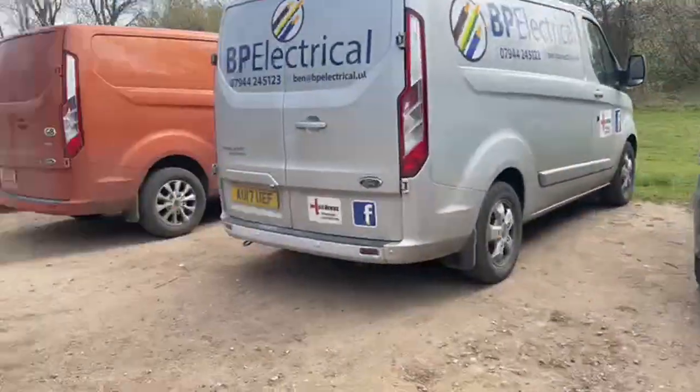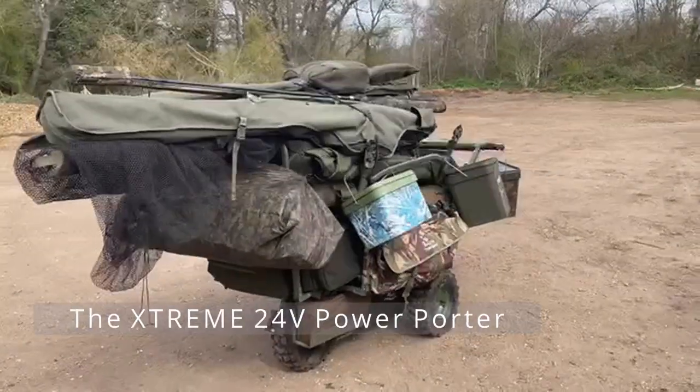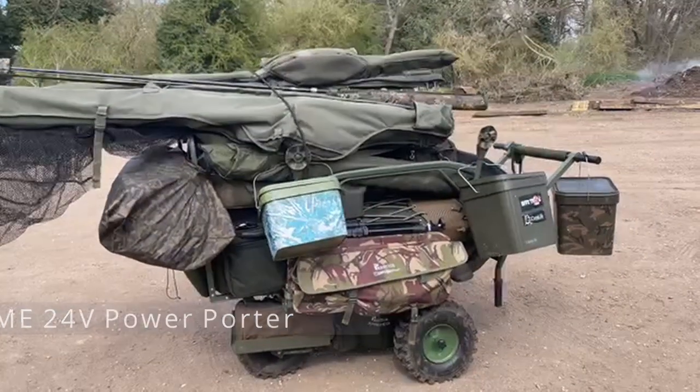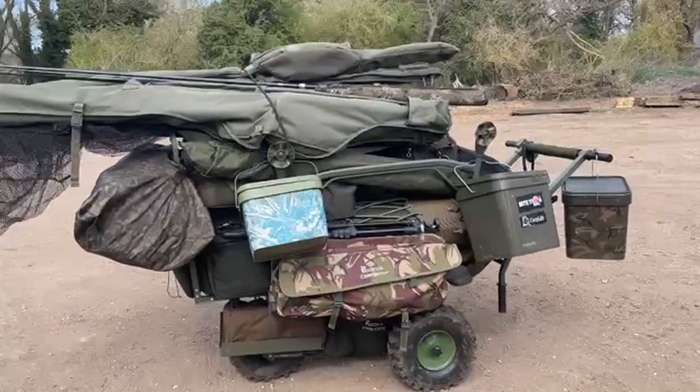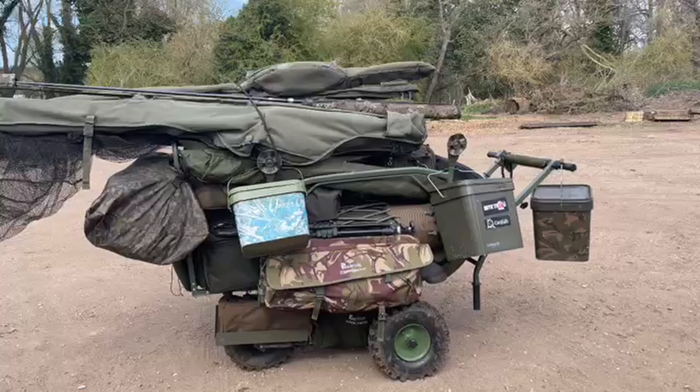And then we come to the awesome electric one. I've had this now for two years and never had a problem with it. It takes stacks of bikes, stacks of equipment, stacks of luggage. It's worth the investment. I've really run this into the ground but it keeps going.